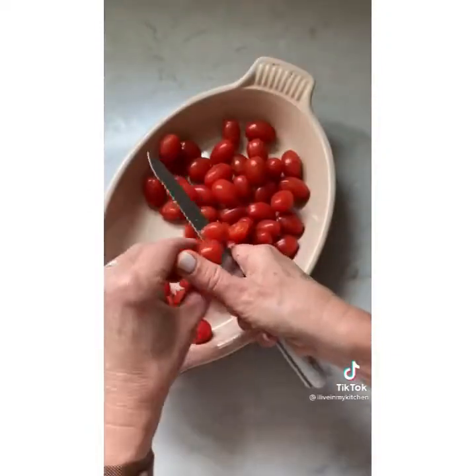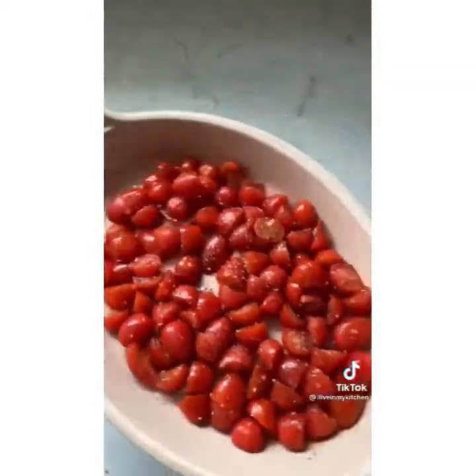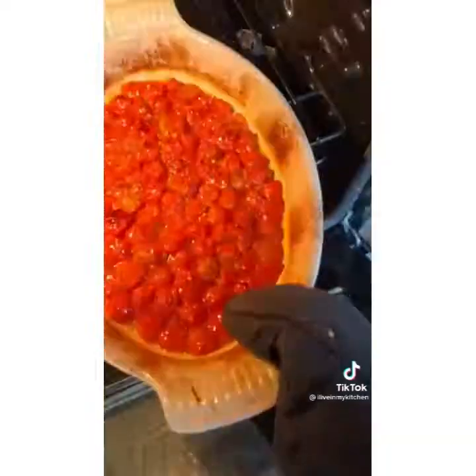Do the same with the cherry tomatoes — cut in half, season with oil, salt and pepper, and toss. Add them to the oven and roast for 30 minutes until bubbly.